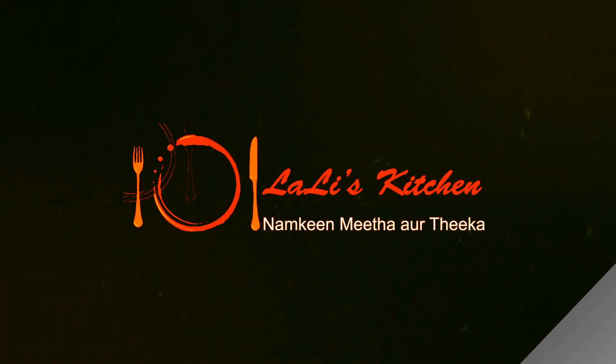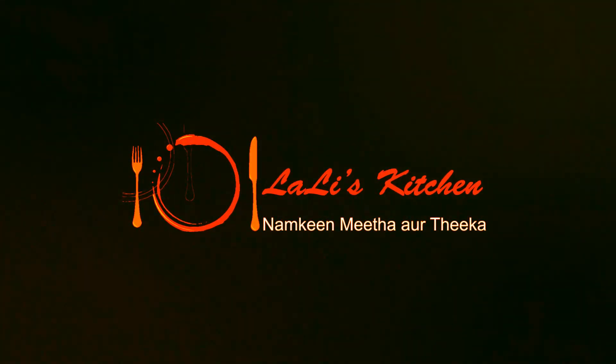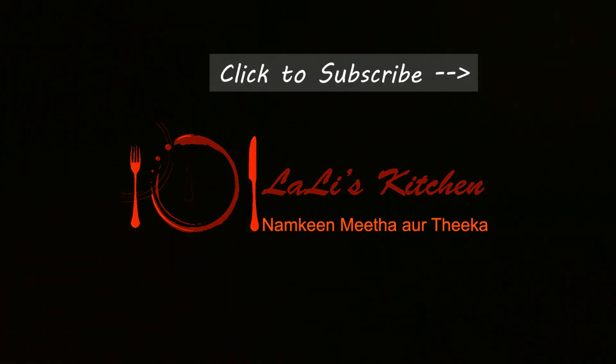Thank you for watching my video. I hope you like my recipe. If you like my channel, you can subscribe. And you can keep the sauce in the fridge.